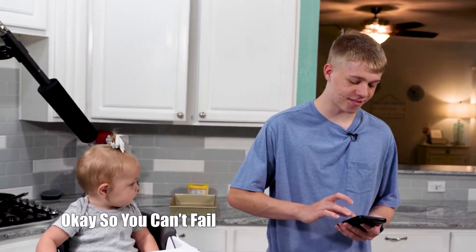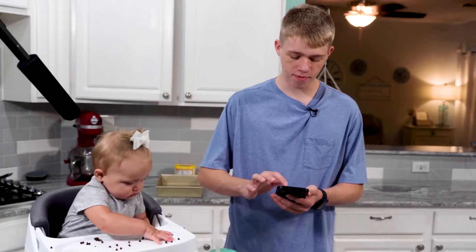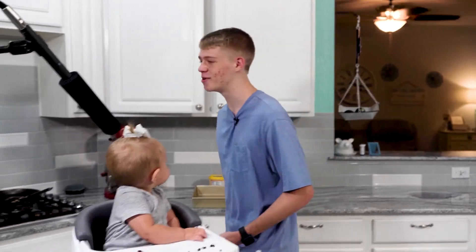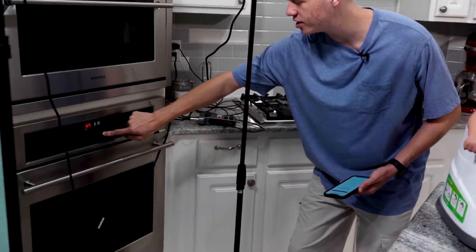We have a recipe, but we're not going to follow it 100% because that is just who I am. We're going to start off with preheating the oven — as always, that's everything that we do in baking. Bake at 325, if you didn't know how to preheat it.